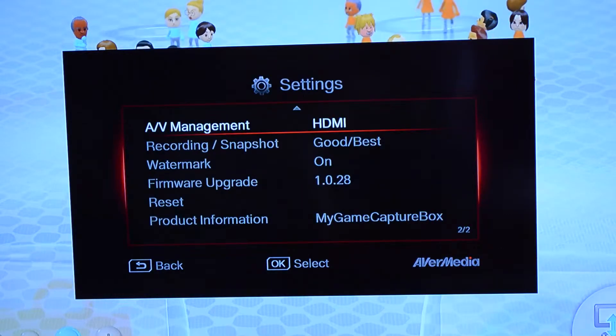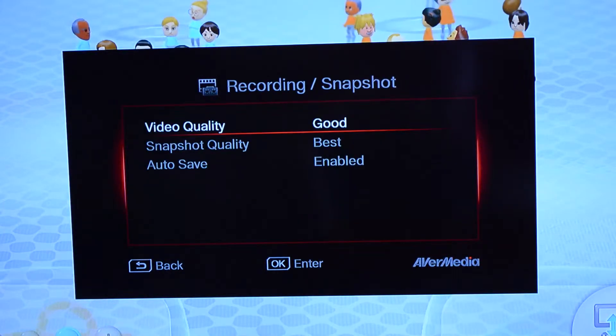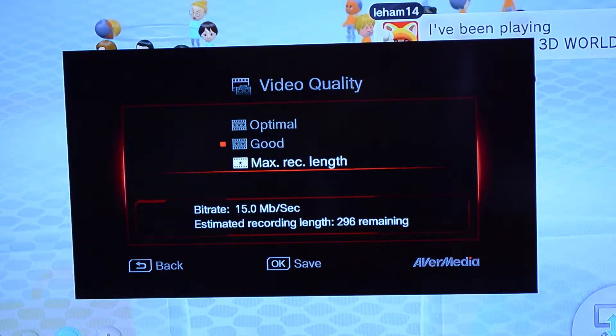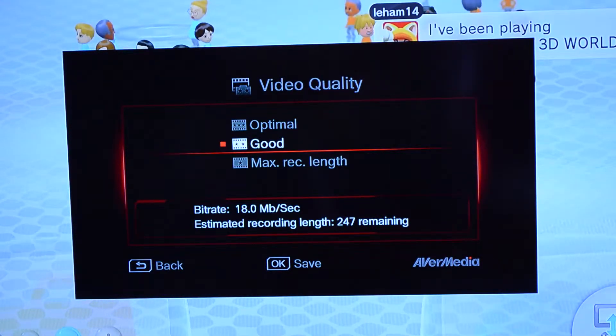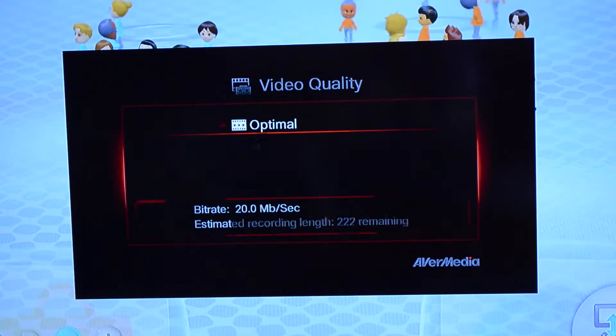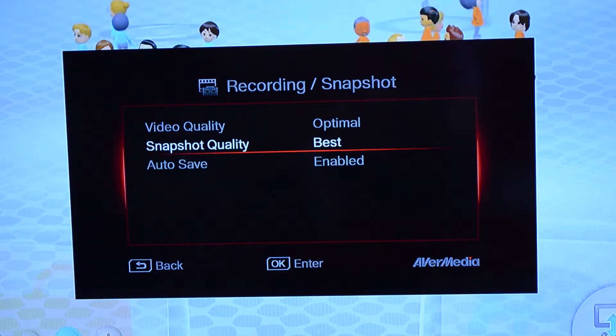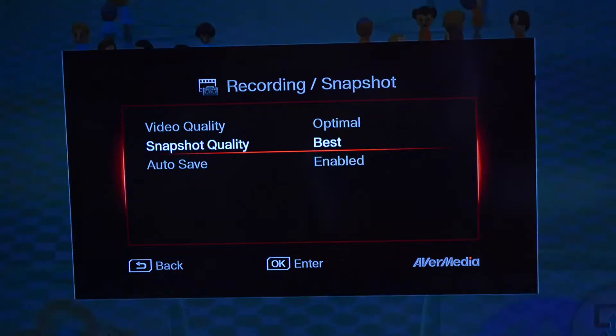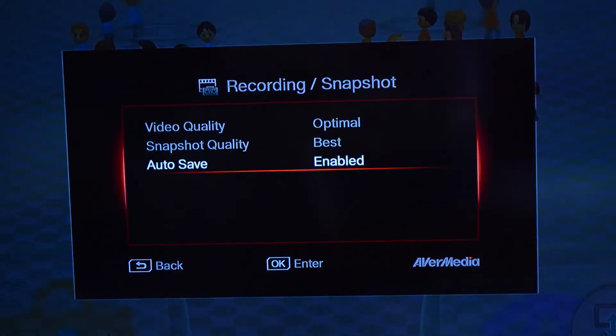You also have the option of choosing recording quality. It is recommended to use best and optimal for both settings. Keep in mind that this will use more hard drive space than setting it to good or max. However, this isn't really an issue when using most 2.5-inch hard drives, as you'll get plenty of recording time. It is also recommended to leave autosave enabled so you don't lose any important clips.